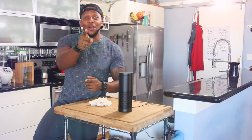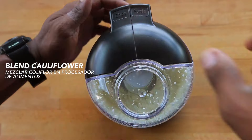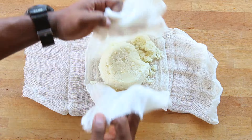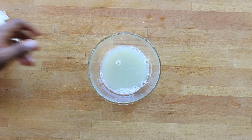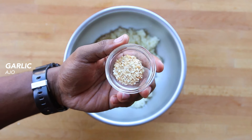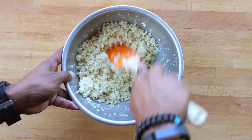First thing: blend cauliflower in a food processor until it looks like rice. Then place it on a cheesecloth, wrap it up tight, and put that strength to use — squeeze it dry. Look at that water! Grip game is strong. Dump it in a bowl and mix with garlic flakes, parmesan, almond flour, and egg white.